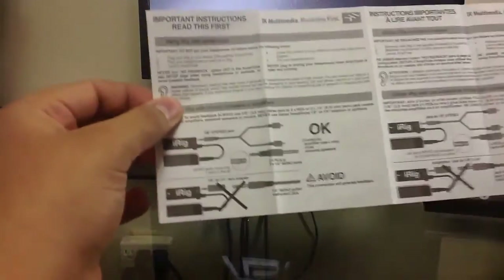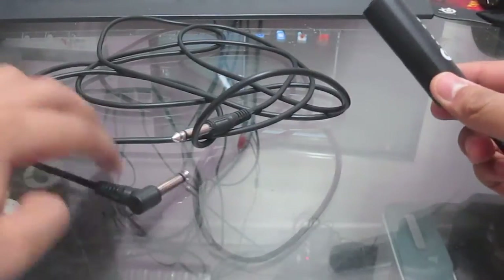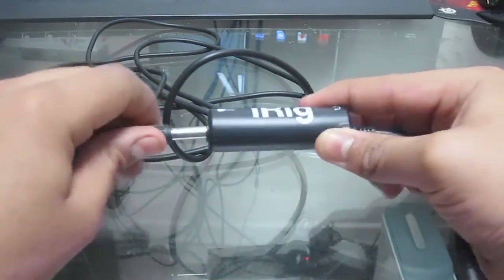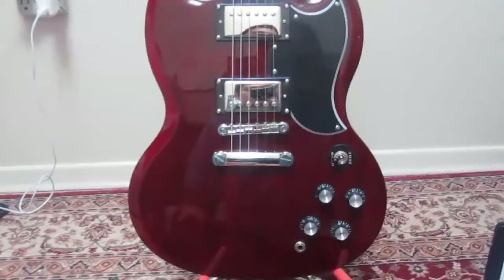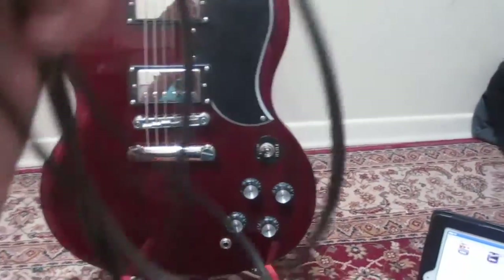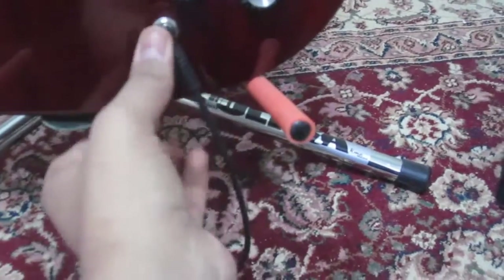Here's the instruction guide — it comes in many different languages, so wherever you're from you should be good to go. Here's how you set it up: take your iRig, take your patch cord, plug it into one end of the iRig, then have your other patch cord ready to plug into your guitar. We have the guitar right here — it's an SG — and I'll show you how to do it. First, just plug it into your input right there.